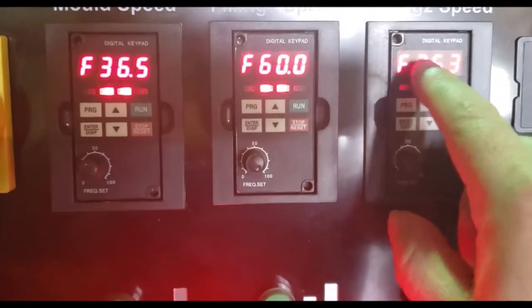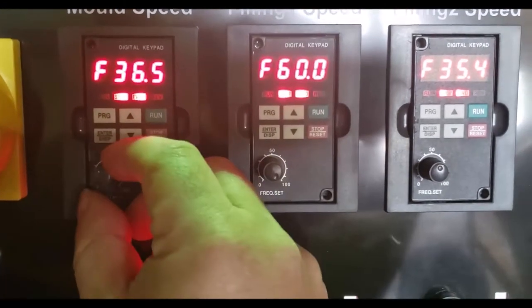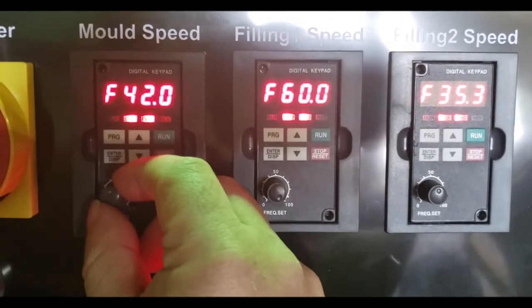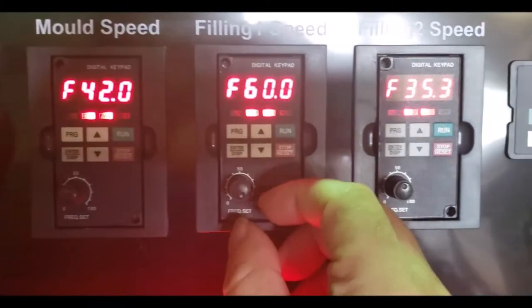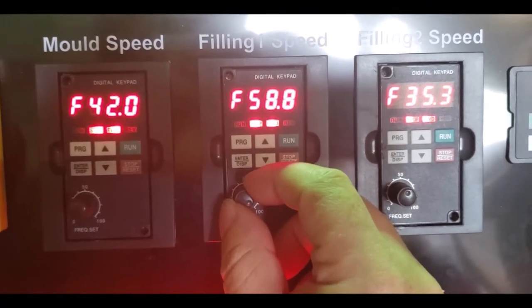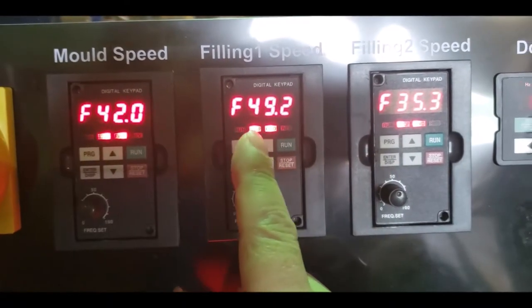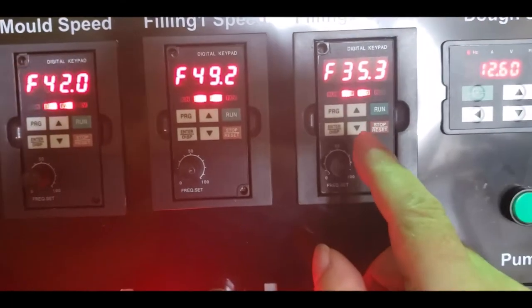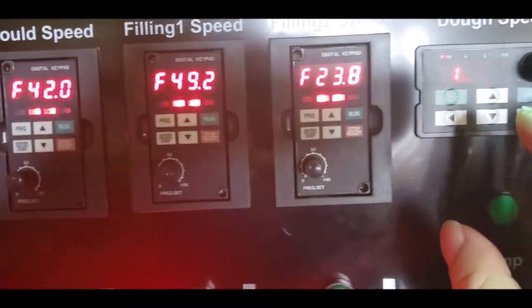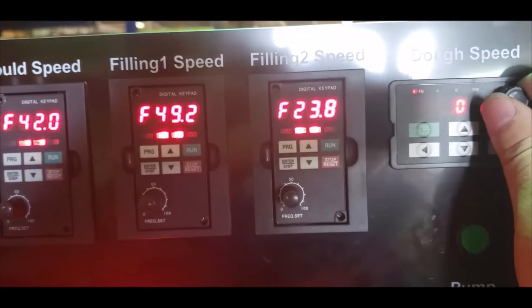What these numbers mean is the speed of your dial. So if you want the mold speed to be at 42, it'll be at 42. If you want filling speed at 60, you can. You can also reduce it to 49. Once you find your formula for whatever product you are doing, everything is controlled independently if you want to reduce or speed it up.